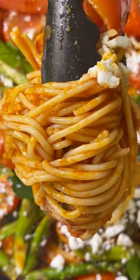Hello there friend. Spaghetti with roasted asparagus and tomatoes. We're using quinoa noodles here.